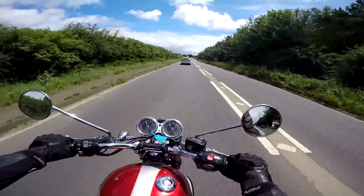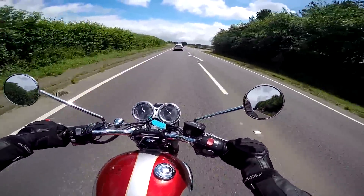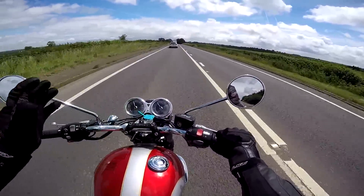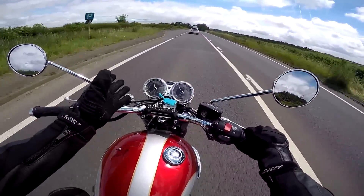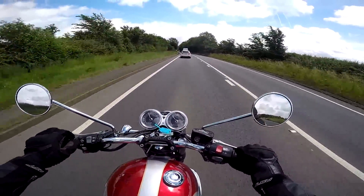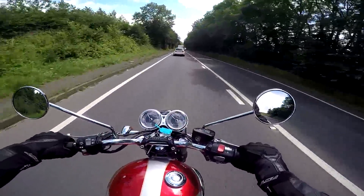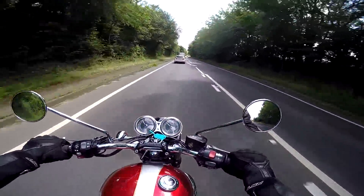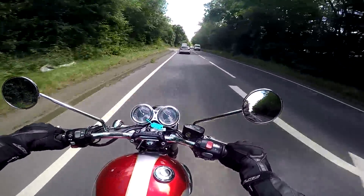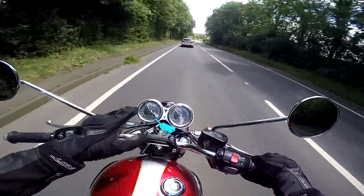I'm really looking forward to getting to know this bike better, because already having only been riding it again for a couple of hours I'm really liking it. The comfort, the riding position is lovely and the seat is lovely. Mirrors work well. I love this dash — the twin dials really do it for me. The street scrambler had a single dial whereas the T100 has the double, which I just think looks great. And when you're on the bike you're looking at these things all the time, and they are just a thing of beauty.